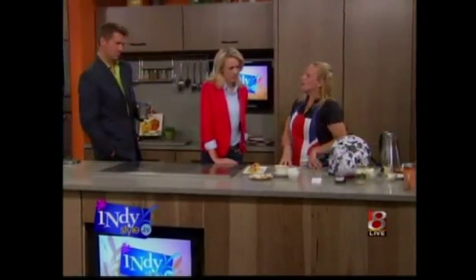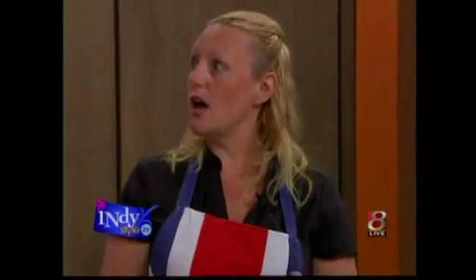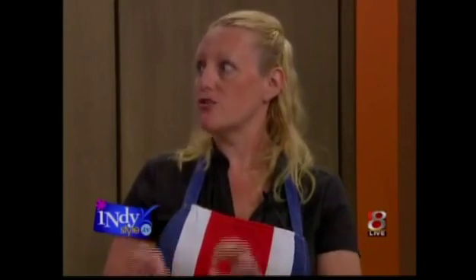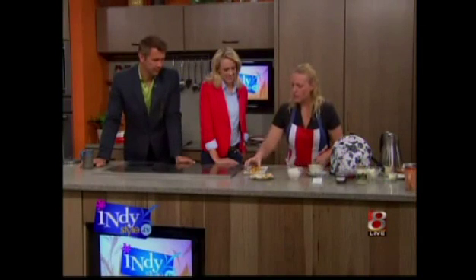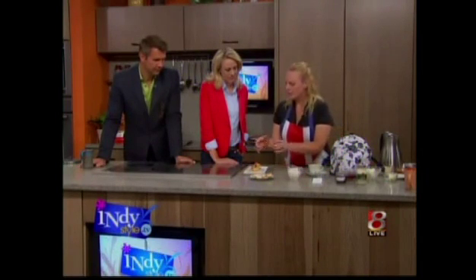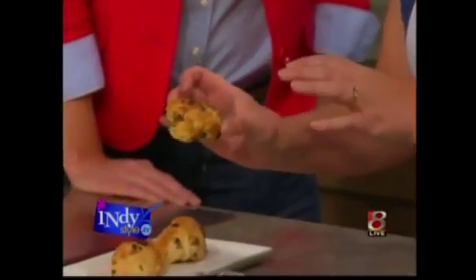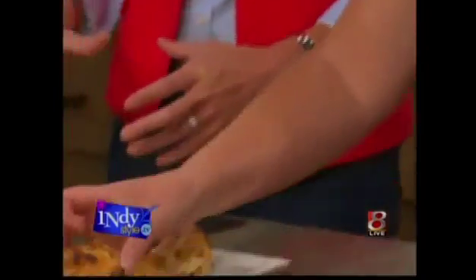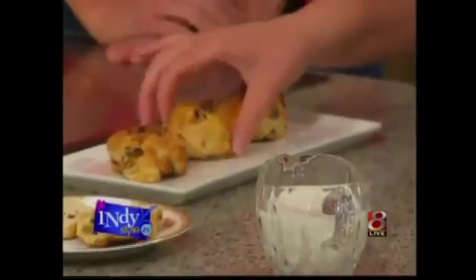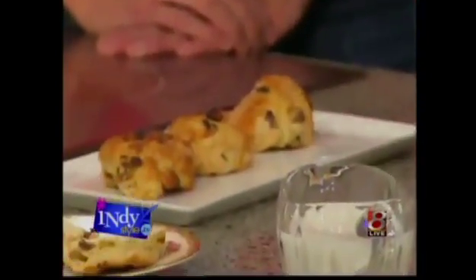Now if you ever go to Devonshire or Cornwall, you might come across a Devonshire or Cornish cream tea, but generally it's called an English cream tea. So what we have here — I've got some scones. These are maybe a little smaller than you're used to. This is the typical size that we have in England, because Americans tend to supersize things. These are the typical size and they're made with raisins, so these are a plain fruit scone.